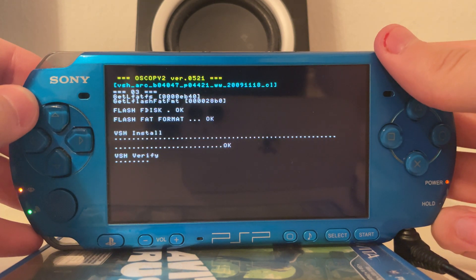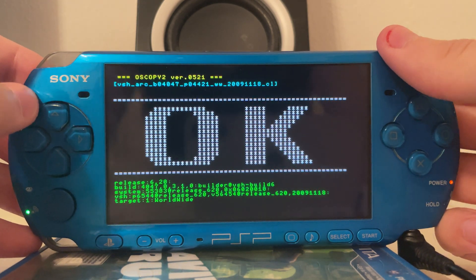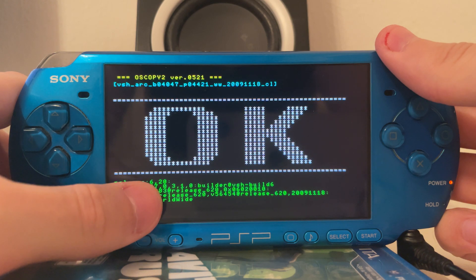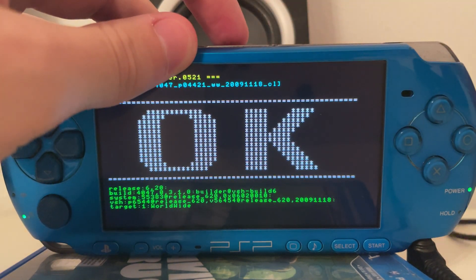This does also work with the old FAT PSP and with the hackable 2000 as well, but that's a bit redundant because you can just use the normal Pandora on those. And as you can see, the software successfully flashed version 6.20, and if we now restart the PSP we will be able to see that it's indeed running version 6.20.